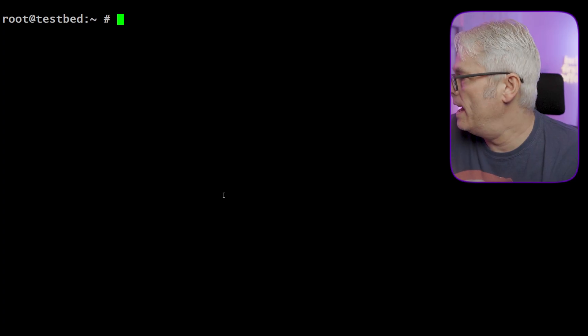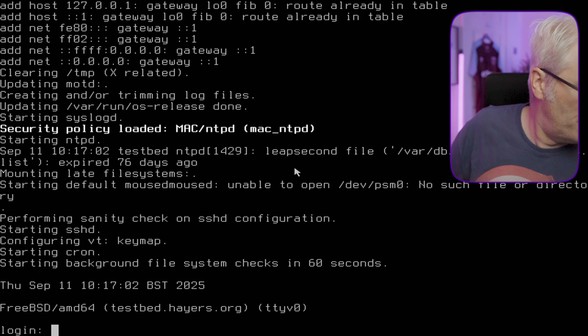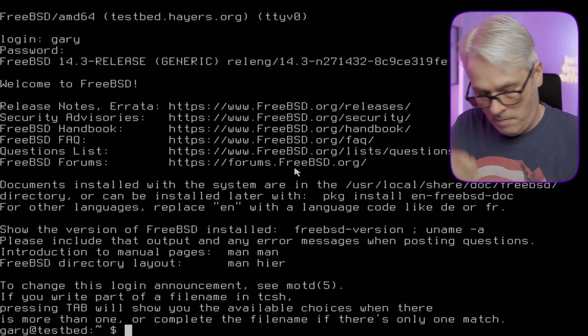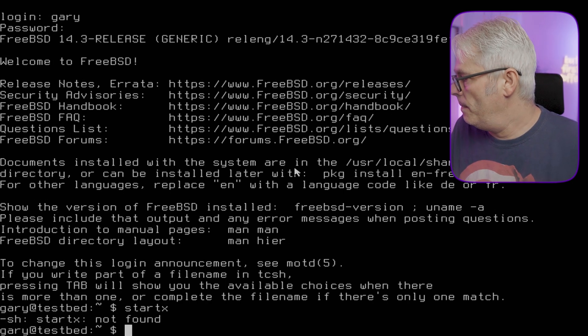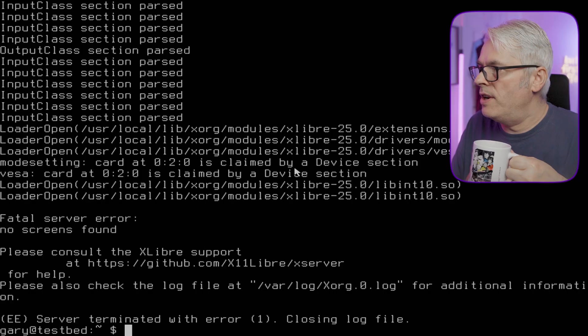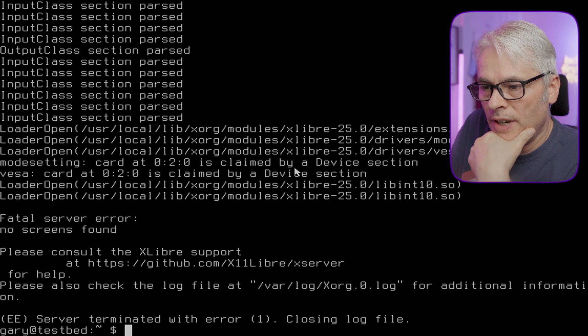Now it's installed — how do you get it to run? I guess the only way I'd find out would be to log in from the console with startx, assuming it uses startx. No, it doesn't look like it. Quick Google search... interesting. I didn't think that was right. Trying to configure xlibra-server — this is a bit strange.